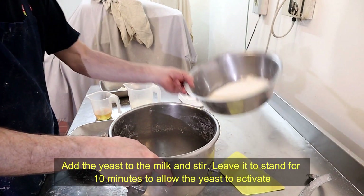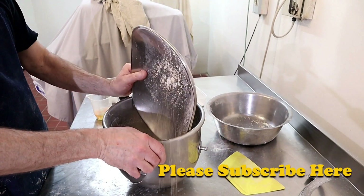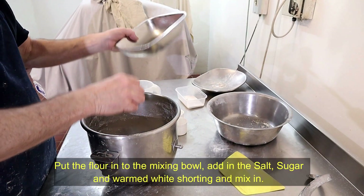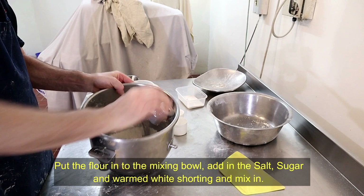What we do is put the flour into the bowl, followed by the yeast with the fat, and we just mix this around a bit like that.